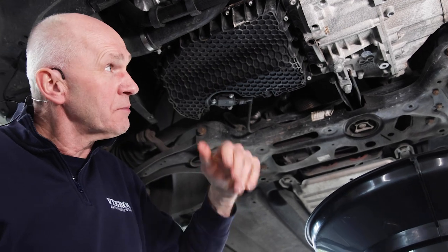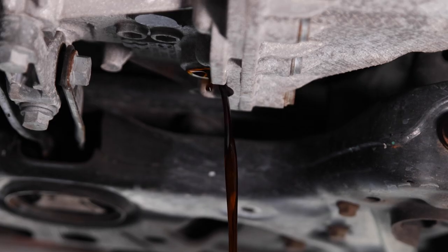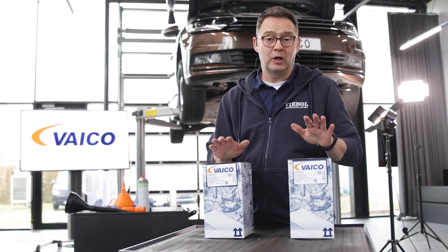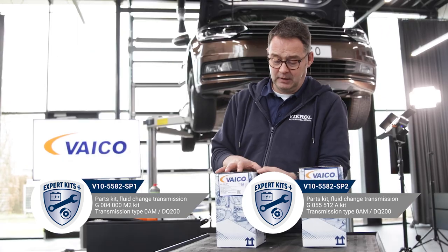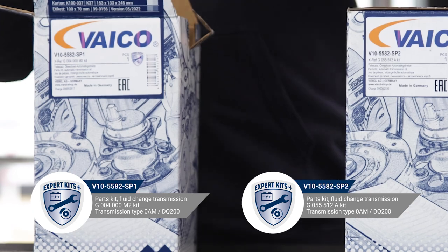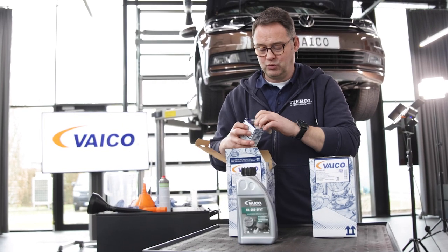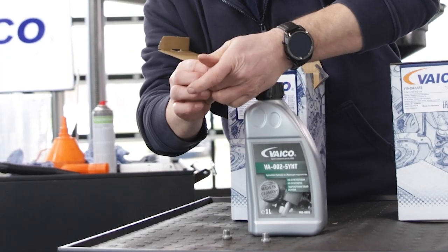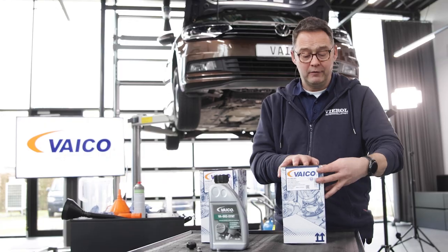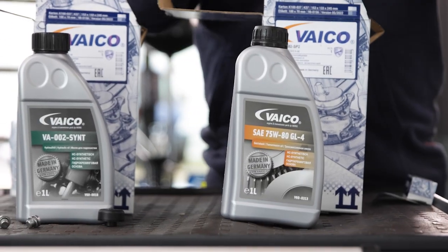Now we have to drain the fluid from the mechanics — that will be 1.7 liters. There is one for the hydraulics section and one for the mechanical section. Let's take a look at what is included in the new fluid kit: we have one liter of hydraulic fluid plus a drain plug, filler plug, and a new breather cap. For the mechanics we have two liters of transmission fluid and a new drain plug.